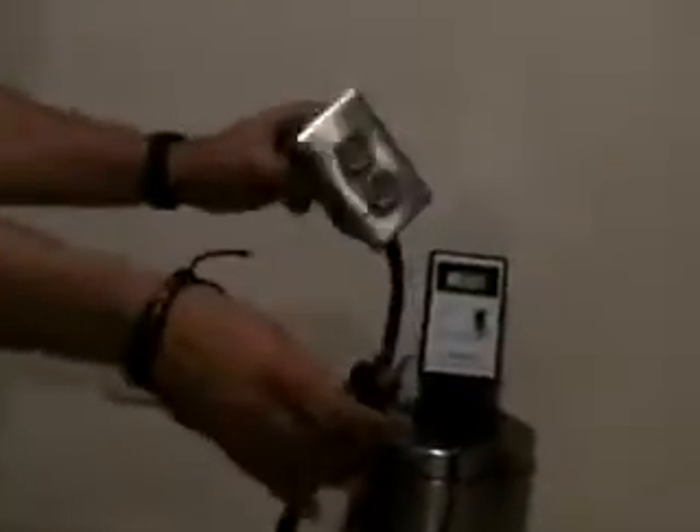Look what happens when I install the C-duplex. From 100%, now it's 6.1 and no noise at all.